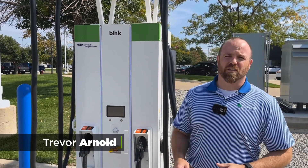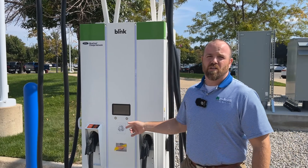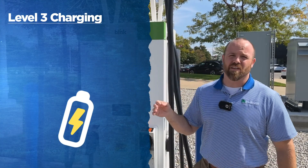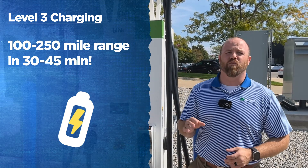Today I'm here to talk to you about charging. The first charger I want to talk about is a Level 3 charger. When you plug this in, you can get anywhere from 100 to 250 miles of range in just 30 to 45 minutes.